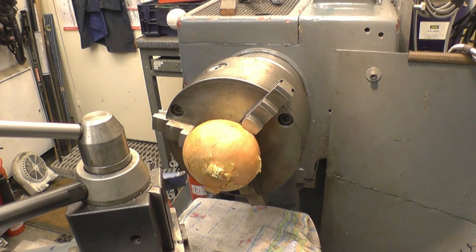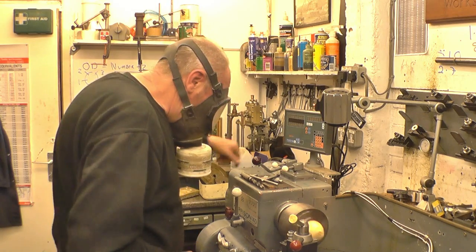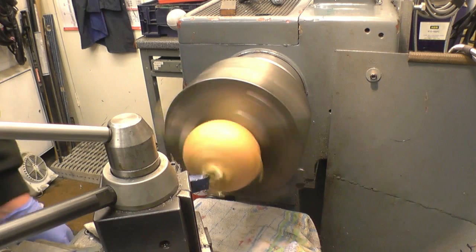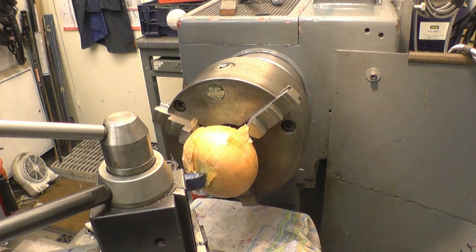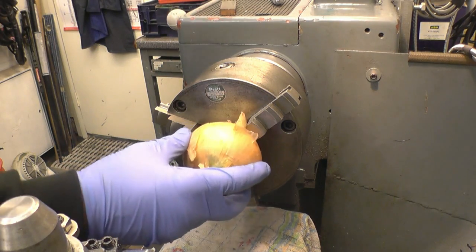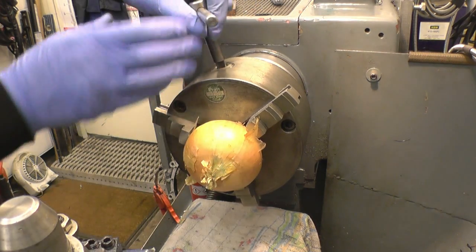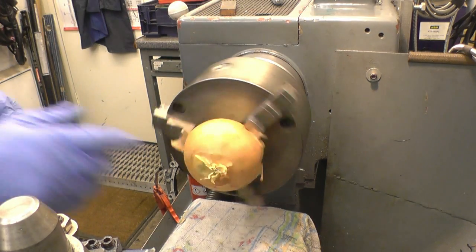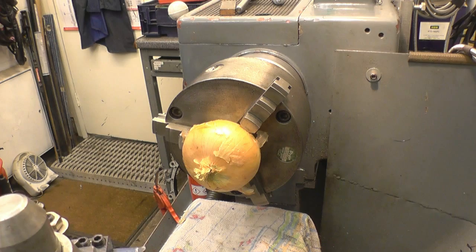Unfortunately I haven't been able to find very much information regarding feeds and speeds on onions. I've got this under 310 RPM just to try and take a facing cut off the end so I can get the center drill in. The bastard's come loose — this is a problem I thought we might have. I'm going to have to go for the center drill without facing the end; I just can't get a good enough grip on it.